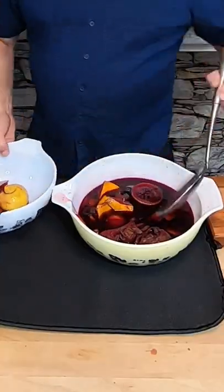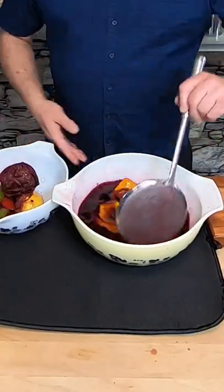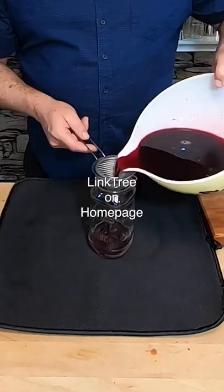It's the next day, so what I'm gonna do is scoop out all of the solid parts and strain it into a mason jar. There's a link to it on my home page.